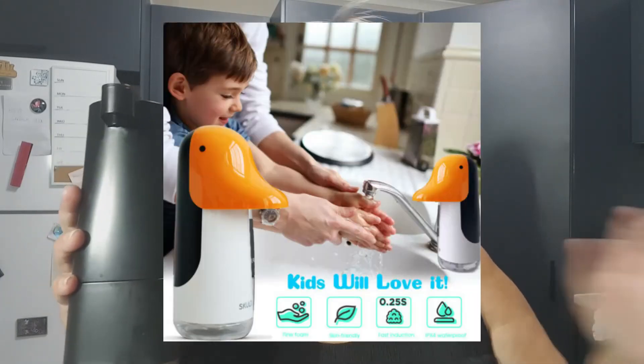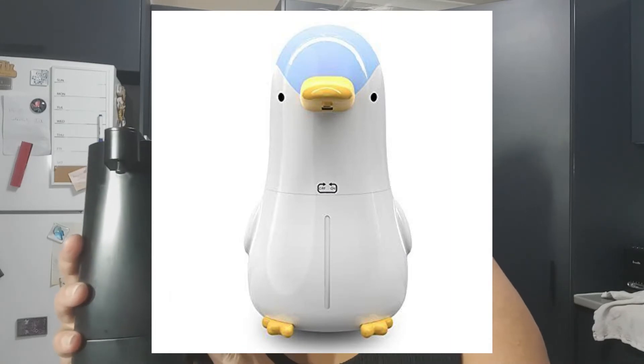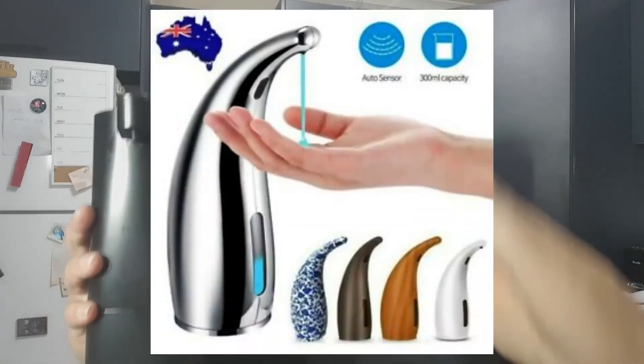The rechargeable automatic soap dispenser is definitely a winner in our house. It's not something I thought I would ever buy, but I did and I'm glad I did. There are lots of different types — I like this one because it's black, simple, and it matches my kitchen. But if you've got kids and want to encourage them to wash their hands, you can get cute ones with ducks and penguins, or fancy swirly white ones. I'll put a link below to a few on eBay to help get you started.